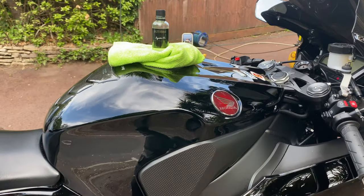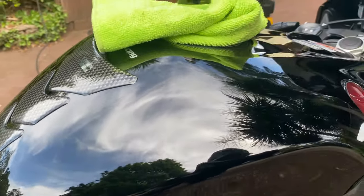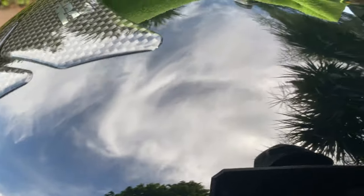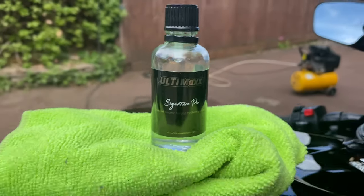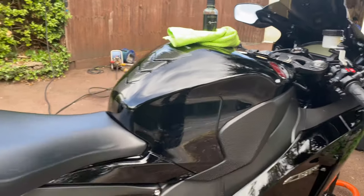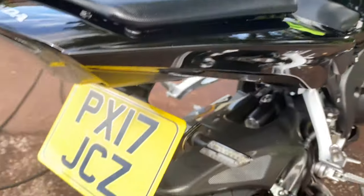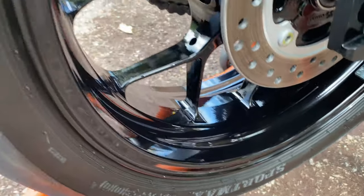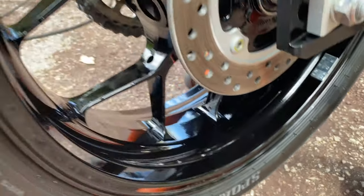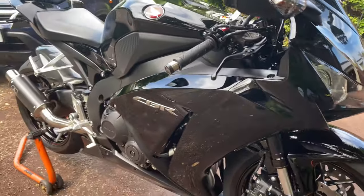I must have spent nearly two hours on this paintwork — a two to three stage correction — and managed to get a lot of that hazing out. Look at the depth in that. I then treated it to a nice coating of Ultimax Signature Pro, just to give it that full five years worth of ceramic paint protection. Look at the depth to that — what a difference. I even machine polished these wheels and treated those to the Ultimax Signature Pro as well. So this should be nice and easy to keep clean from now on. Just waiting for the client to come back — he's going to be chuffed.